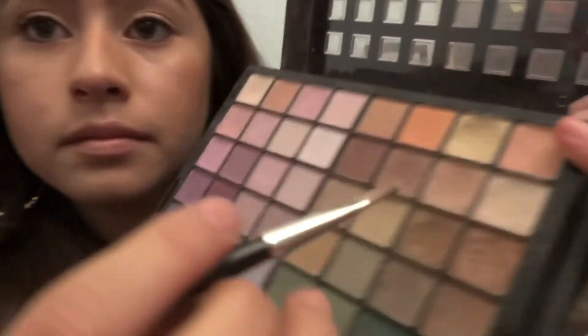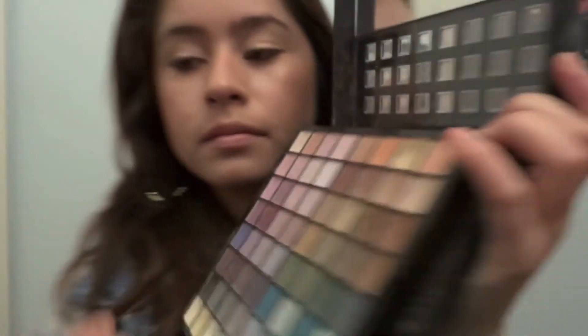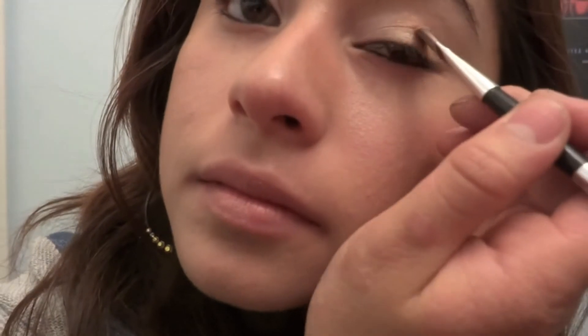Then I'm gonna get this brown shimmery copper color with the angled brush and add that to the creases of my eyes, just over the orange color. We're gonna refill it later, so it's okay. I just flick it inwards to make a cool gradient soft effect.